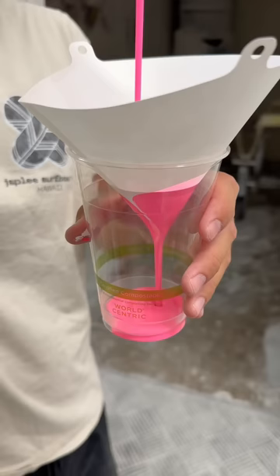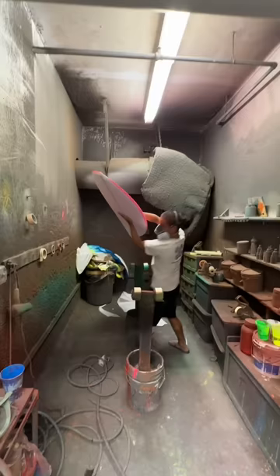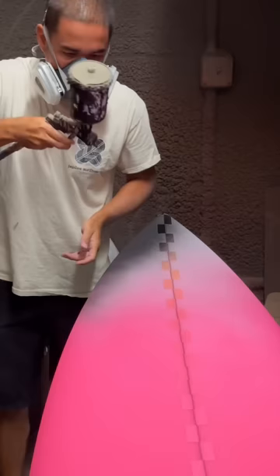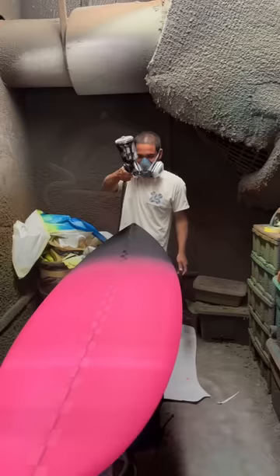I'm showing the full process of making a custom surfboard, and this is the fun part — it's painting. Using tape, we cut out a checkerboard pattern, then used paper to create clean edges. And then my friend JC, who's a professional surfboard shaper, did the actual work while I was his lovely assistant.